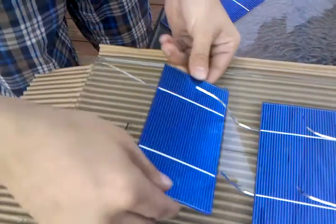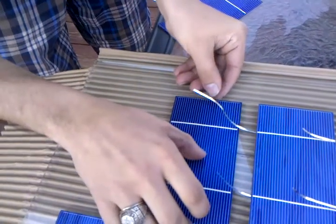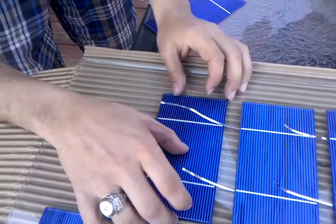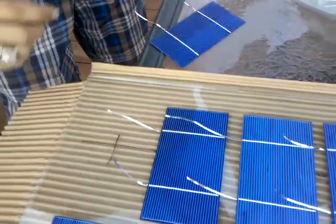And then sliding the cell in and lining it up with this side, making sure that the tabs can easily be placed. And then from there, bending the leads on the next one up.